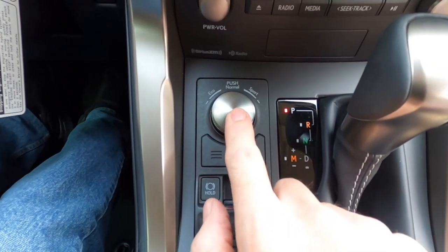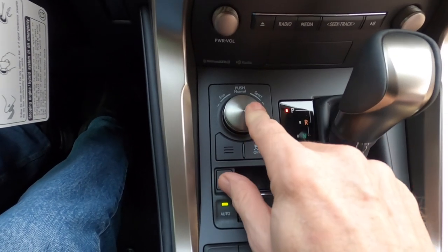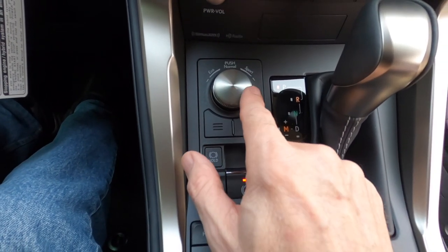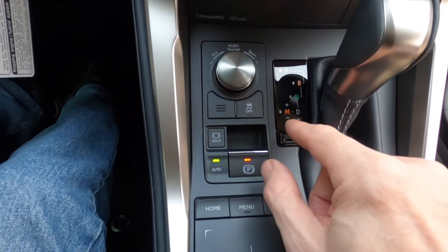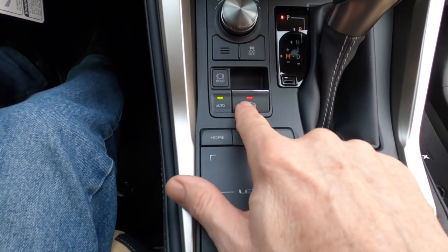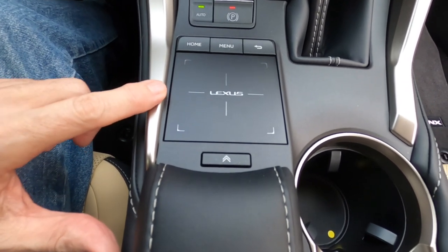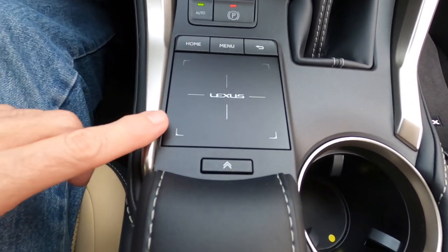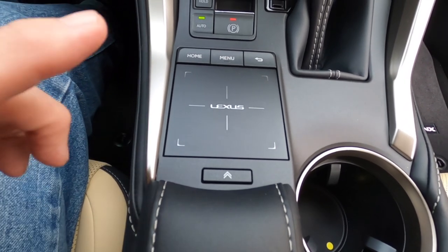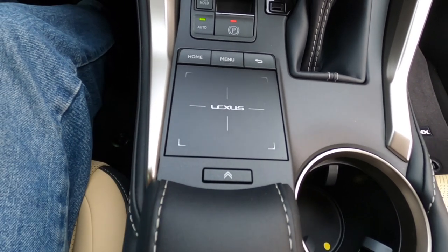Here we have the power mode select switch — turn left or right for eco mode, push it for normal, or use sport mode. If you have an F Sport model you get a sport plus mode, which we don't have. We have traction control on or off, parking brake auto hold, and the electric parking brake. Down here is kind of the nemesis of the Lexus NX on this year model — the trackpad, which controls the multi-function display. Nobody likes the trackpad.